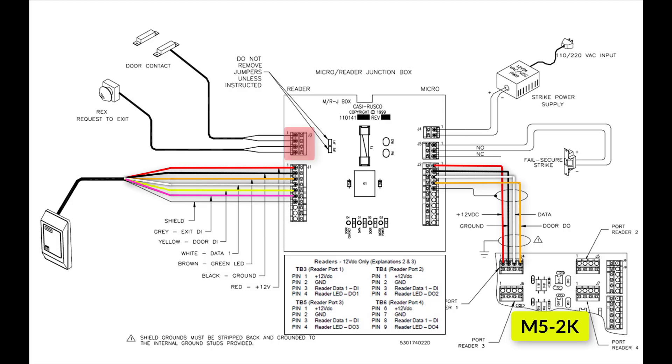J3 is used for the door contact and racks. Pins 1 and 2 are the door contact and pins 3 and 4 are the racks. The J4 pins are for the strike power supply. J5 is the strike output which can be either normally open or normally closed. J2 is the connection to the M5 2K board. The first pin is the positive 12V or 5V power supplied from the M5 board. This pin is also internally connected to pin 1 in J1 on the MRJ, which provides power to the reader.